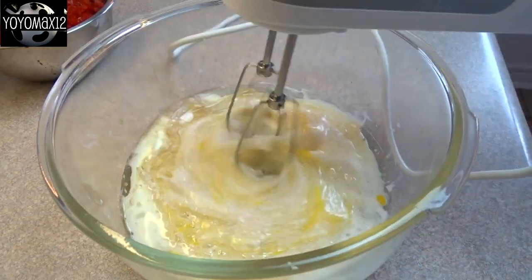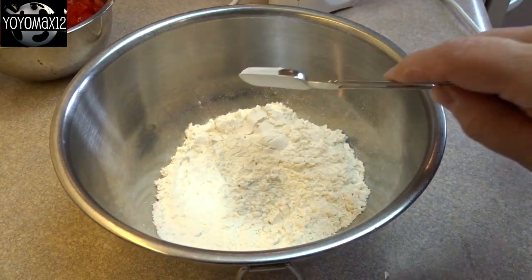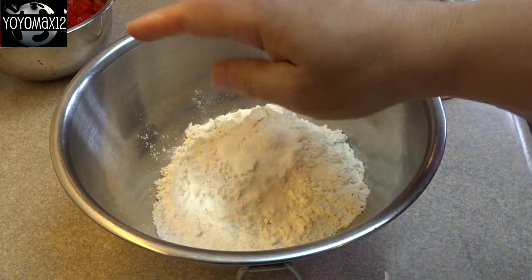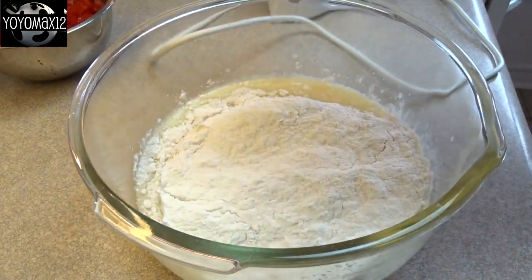Add one egg and then blend that together. Now for the dry ingredients, you need two cups of flour, two teaspoons of baking powder, and a quarter teaspoon of salt. Give that a stir and then add it into the wet ingredients.